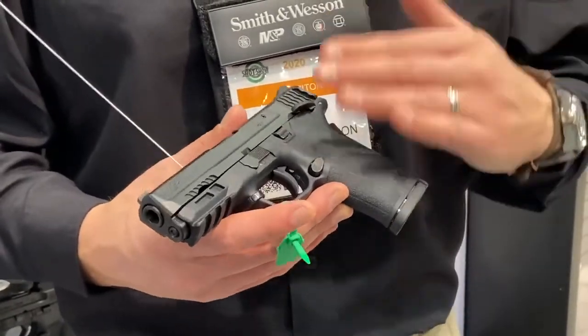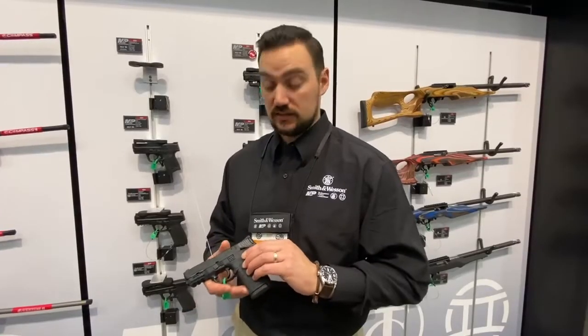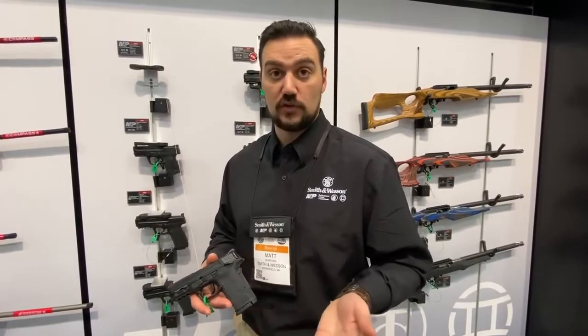It's a great size — whether you want to carry it or keep it in a nightstand, it's an all-around great gun. The MSRP on this base model is $479, and it's available at firearm retailers across the nation right now.